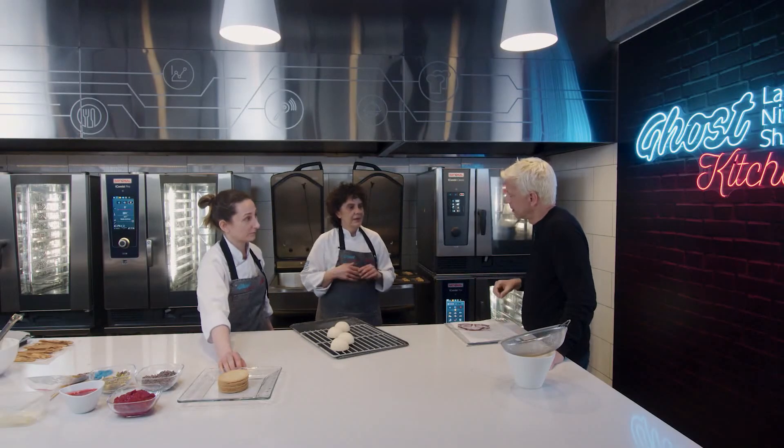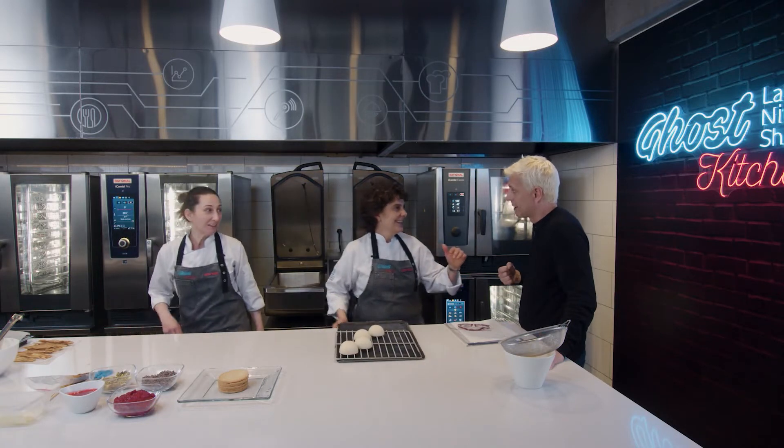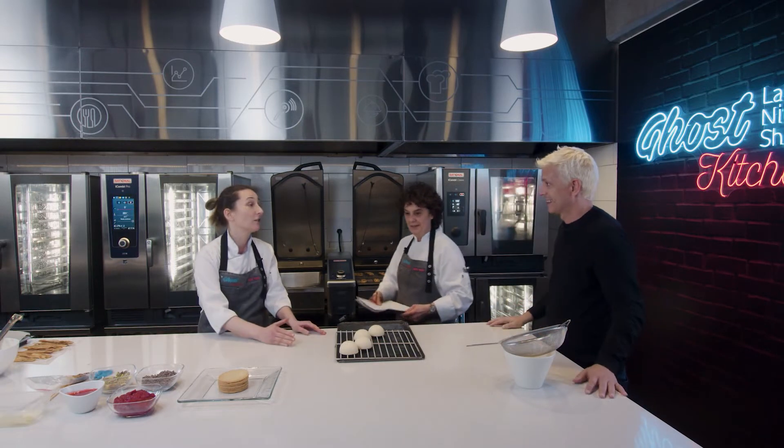¿Y Adri es un poco más tímida? Sí. Pero fijate cómo elegimos estos tres petit gâteaux y son muy distintos uno entre sí.